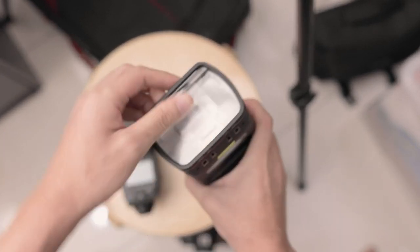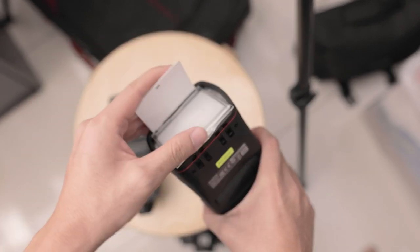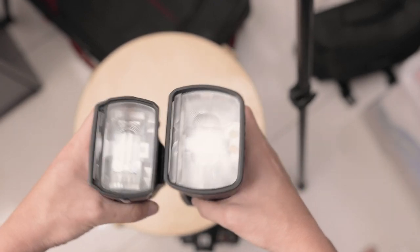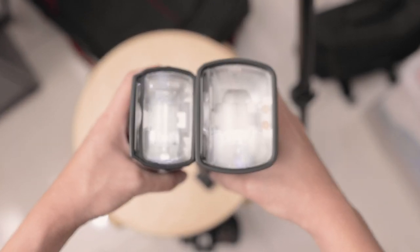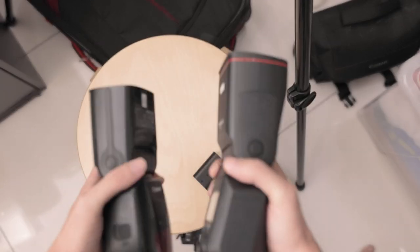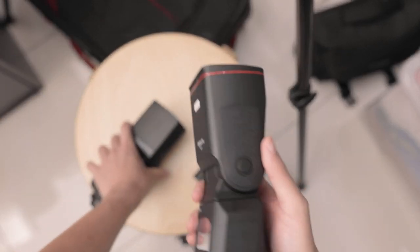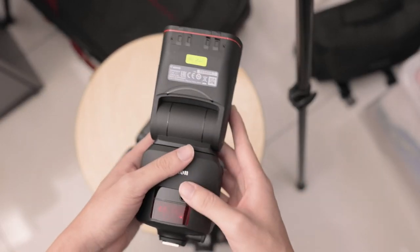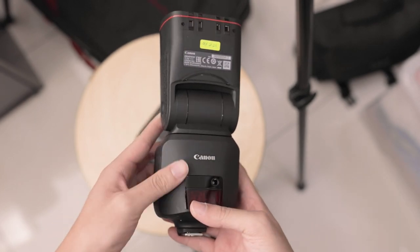It has the diffuser and the white card as well. Something you do want to keep in mind is how big the flash head is - this is also to accommodate the modeling lamp that's inside here, which is really interesting because I don't think this has been done in Canon flashes before. Correct me if I'm wrong. Let's look at the operations of this flash.